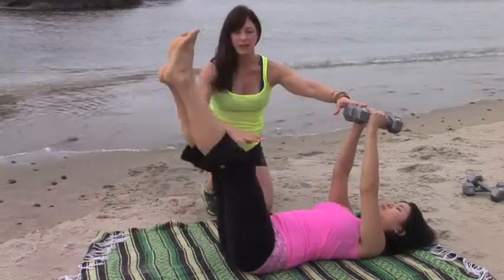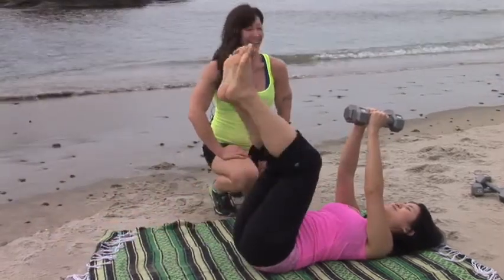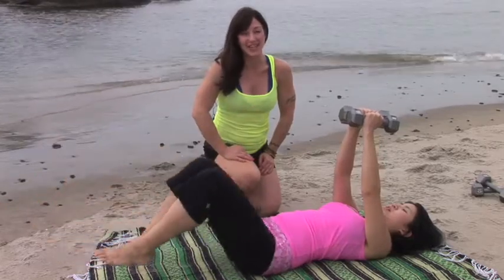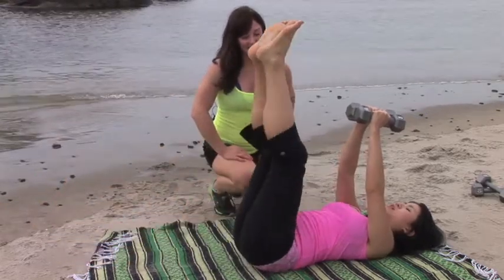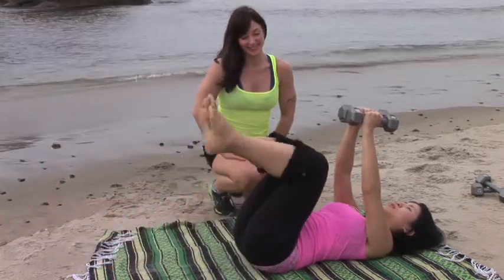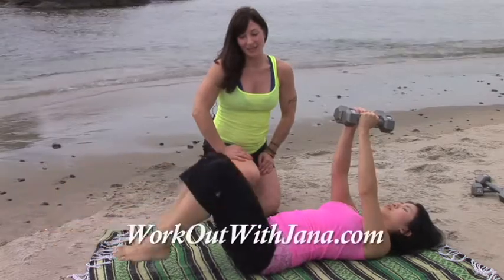The waves are just anchoring her down so she can focus on her legs. Are you breathing? Yes. Good — always breathe when you exercise; it's a really important thing. Two more. And last one.